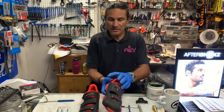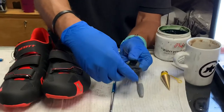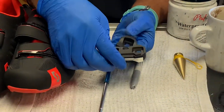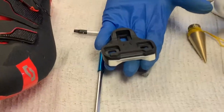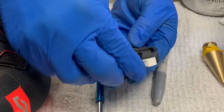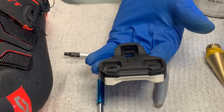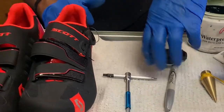Here's another way I've seen it done. This cleat comes apart. So if you are replacing your cleats, you can replace a portion of it first while the other portion is still there — and you're not going to put your cleat in a different place; you're going to put it right in the same place.